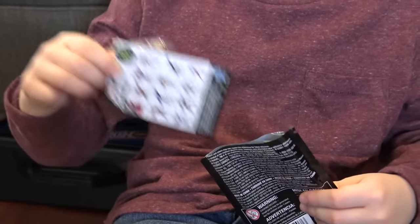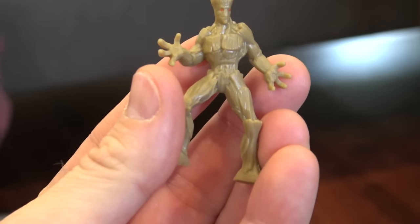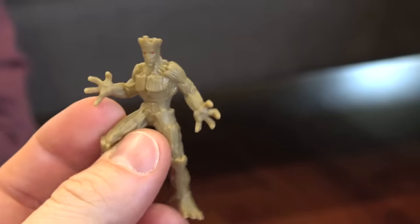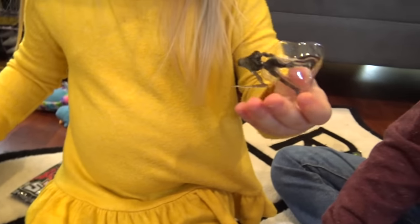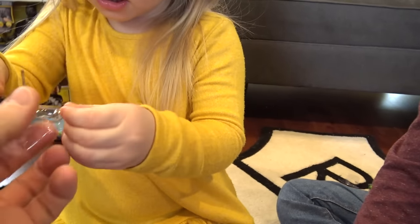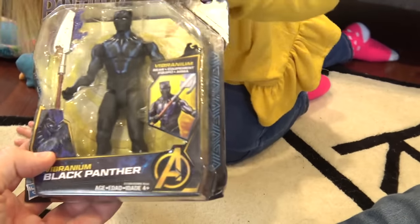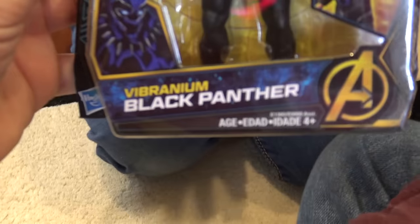What'd you get? Groot — he's growing out of his cave! That's a Marvel 500. And what'd you get? A rare Gamora! It's rare — look, she's black and clear. Is this a Black Panther figure? Not a Captain figure — it's a Black Panther figure.